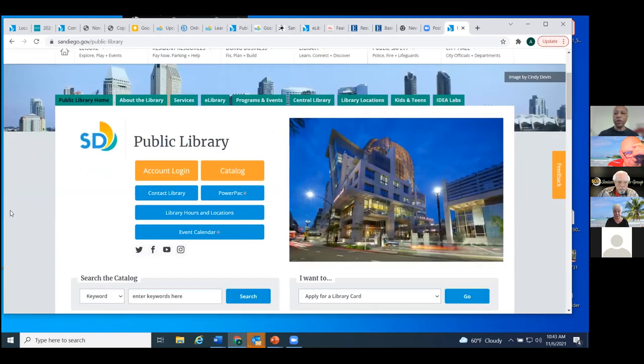As we scroll through, here's the public library page — exactly what you'd see if you were visiting one of our locations. You've got the option of logging into your account, though you don't need to log in to search the catalog. There's a button here for the catalog, contacting the library, Power Pack, library hours and locations, and our event calendar. We're going to focus in this first portion on the library catalog — I want you to be able to find what you want, and I'll give you tips to find more.